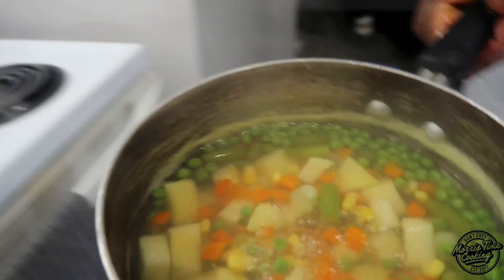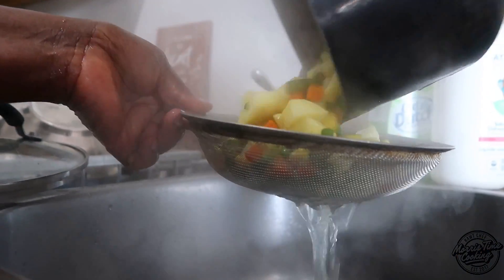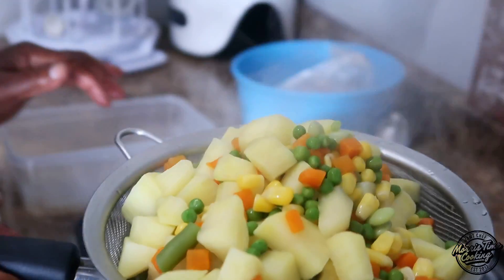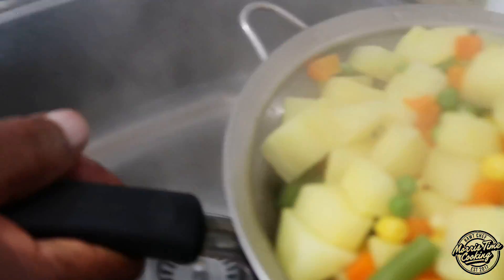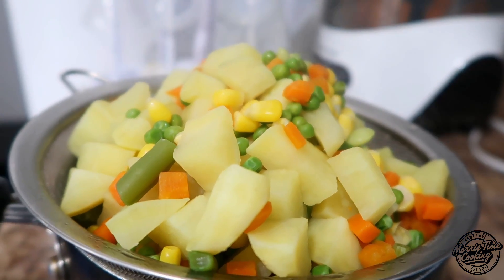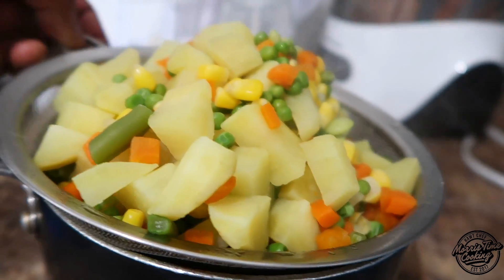It's nice and ready. You're going to strain it off to stop the cooking. Always use protective gear like hand towels or kitchen gloves when doing these things. Mommy is a professional at this — she's been doing it for years. Leave this and allow it to cool down. Don't run it under water because it will wash the salt off from the potato and the vegetables. Just strain that and leave it to cool naturally.